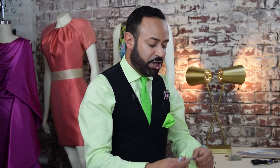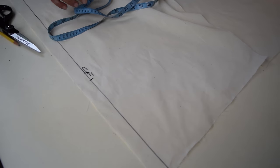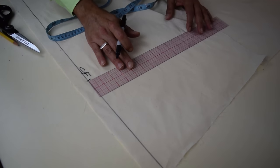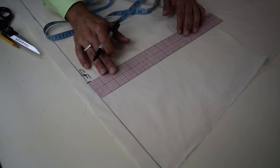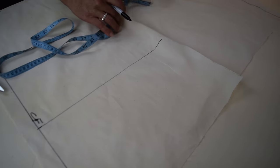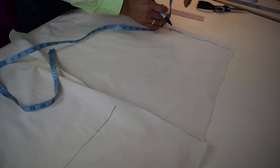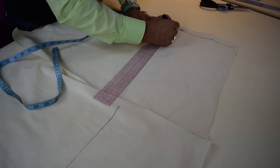The second step is you're going to measure from the top of your muslin 10 inches down. So get your measuring tape, measure 10 inches down, mark it, and then you're going to draw a straight line perpendicular to that one-inch center front line. Do the same for the other muslin — again, 10 inches down from the top. Those lines will represent the hip.